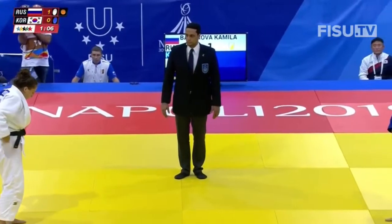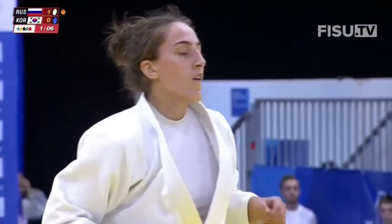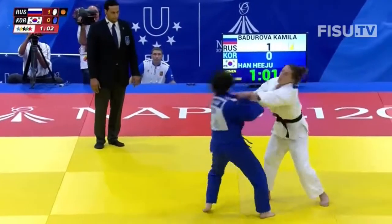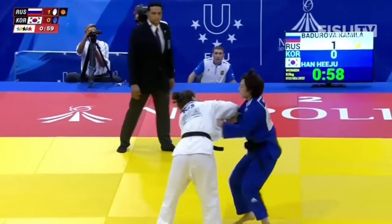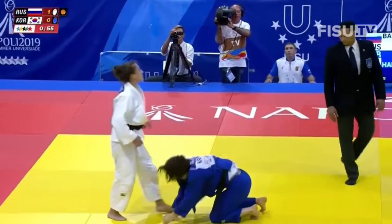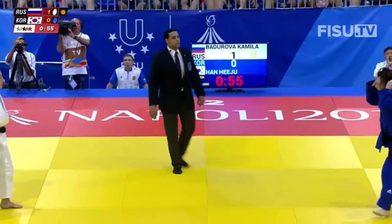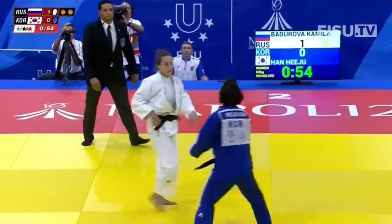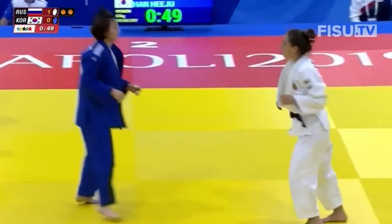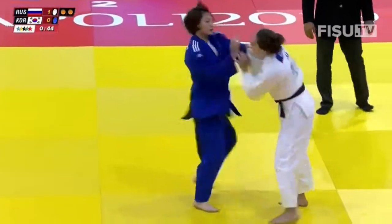It was in the earlier fight that we saw one of the fighters win a Rosari only to lose it right at the end as she was throwing for a Nippon, so the Russian will have to be careful. The Korean has just under a minute to pull something out of the hat to at least square the match. Second penalty to the Russian — she's really got to be careful not to throw this away. One more and she'll be penalized — three shidos and you're out.